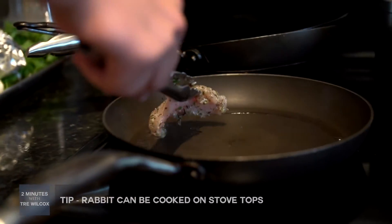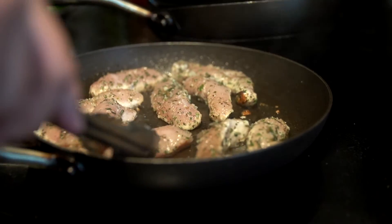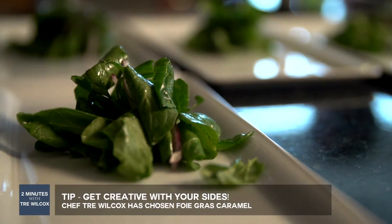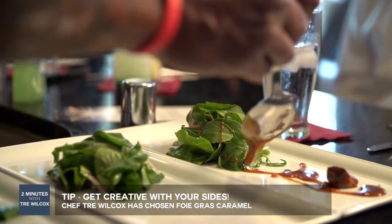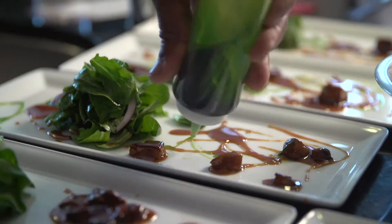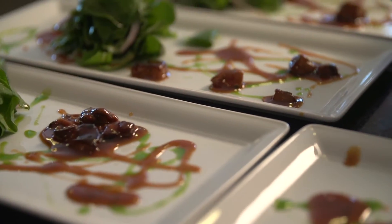A rabbit can all cook stove top — you don't have to put it in the oven or anything. Then we want to make that last component that's hot go onto the dish last. We don't want to put it on top of the greens obviously, because that will make the greens wilt. I'm going to serve the rabbit tenderloin with a foie gras caramel.